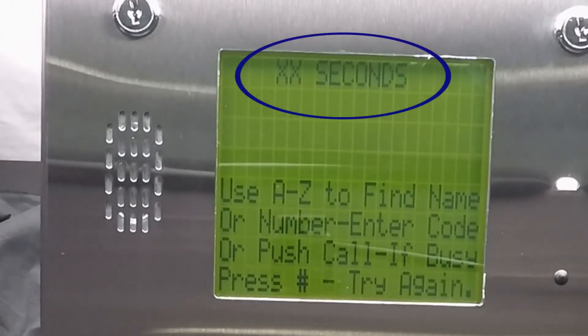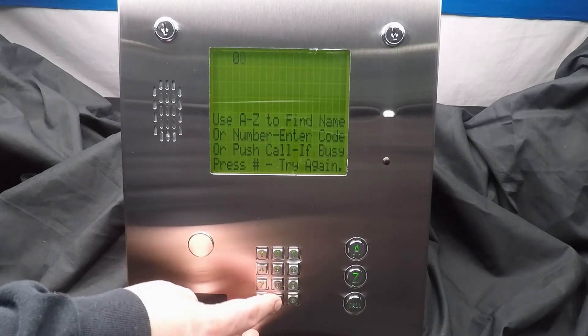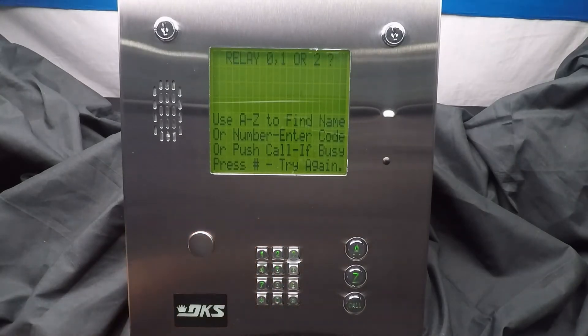The system should now be asking for a two digit time. When working with tracker boards, the strike time must be set to 00. So go ahead and press 00 star to set the strike time.